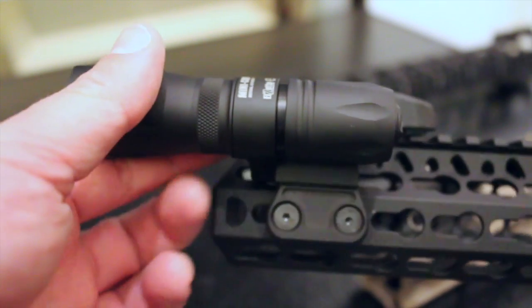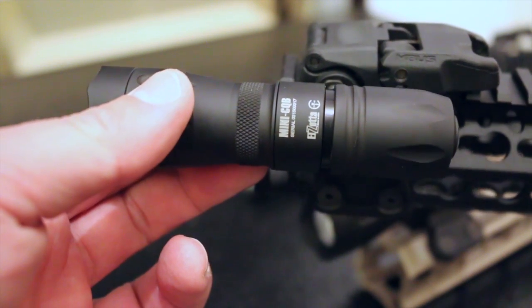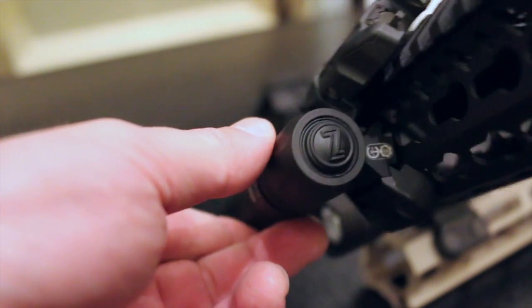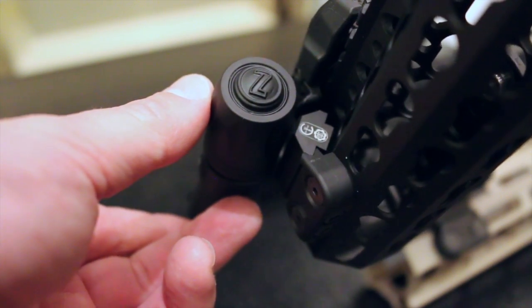It's compatible with Elzetta Alpha components, so you've got six tail caps to choose from. You can go with our rotary, our click, our Alpha high-low, our high-strobe, or a remote tape switch with a 5-inch or 12-inch cable. You can also put on an Alpha standard or crenellated bezel ring, and we've got different lens options as well. All of that will custom tailor the weapon mount solution exactly the way your mission and preferences dictate.